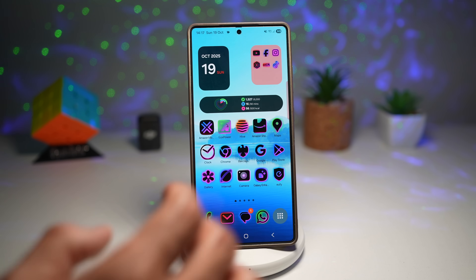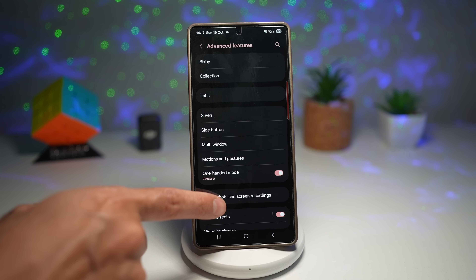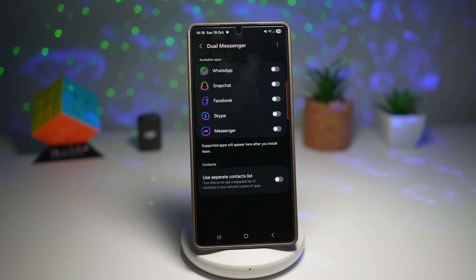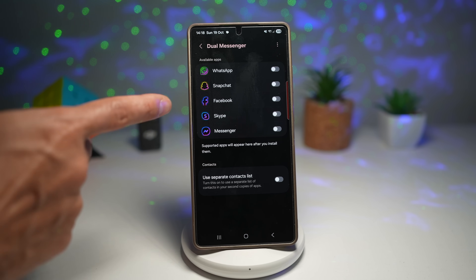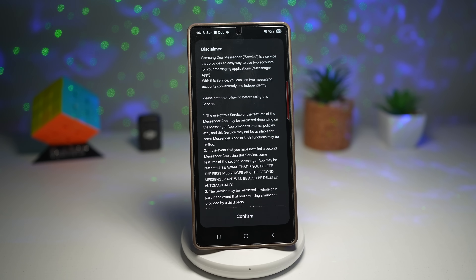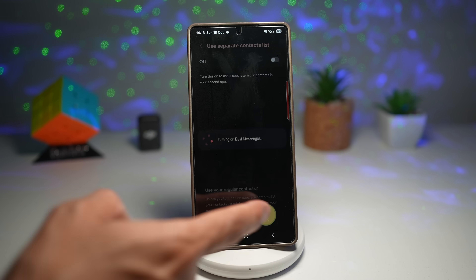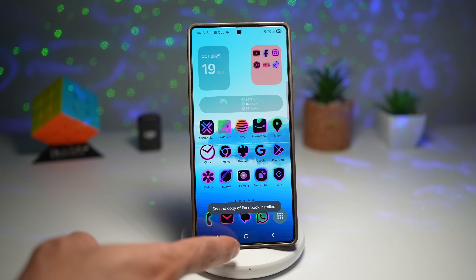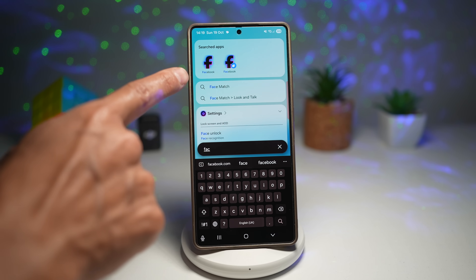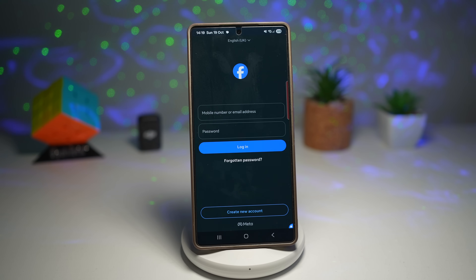Scroll down and find Advanced Features, then scroll down until you see Dual Messenger and tap on it. Here you'll see all the available messaging apps — WhatsApp, Snapchat, Facebook, Skype, and Messenger. Let's say you have another Facebook account: turn on Facebook, install it, read the disclaimer, and confirm. You can choose to use a separate contact list or your regular contacts. Once done, a second copy of Facebook is installed. If you search for Facebook on your home screen, you'll see two Facebook apps — your normal one and your second account.